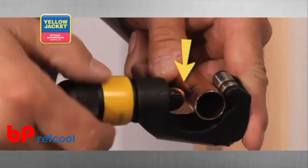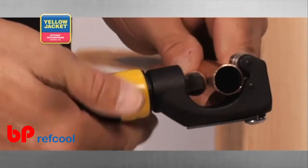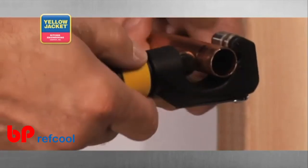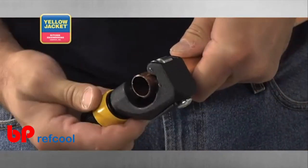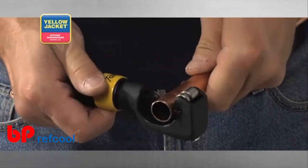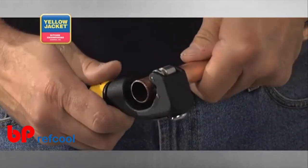Line up the cutting wheel with your mark and gently rotate the feed screw clockwise until the tool's jaw closes, just enough to slightly grip the tube between the rollers and the cutting wheel. Now gently turn the feed screw an additional quarter turn so the cutting wheel applies a small amount of pressure to the tube.